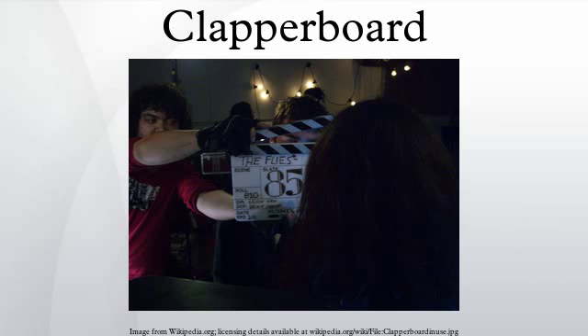A clapperboard is a device used in filmmaking and video production to assist in the synchronizing of picture and sound, and to designate and mark particular scenes and takes recorded during a production. The sharp clap noise that the clapperboard makes can be identified easily on the audio track, and the shutting of the clapstick can be identified easily on the separate visual track. The two tracks can then be precisely synchronized by matching the sound and movement.